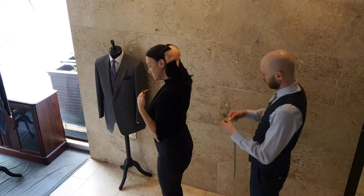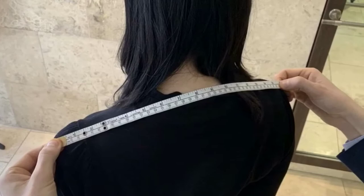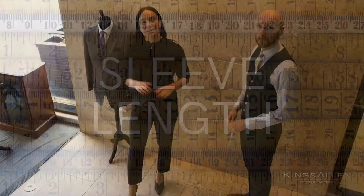Now we're going to do the shoulder point to shoulder point, which is your shoulder measurement. What we need to do is get from edge to edge, going across the neck and folding all the way down.